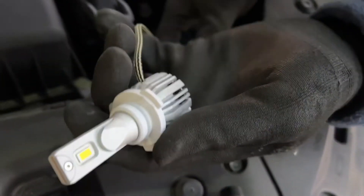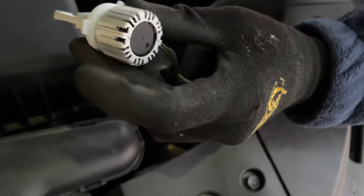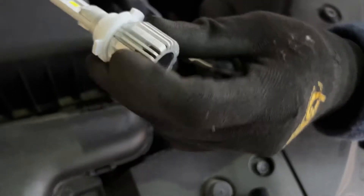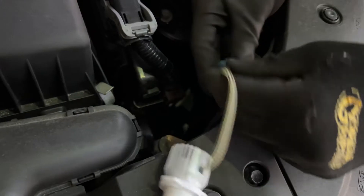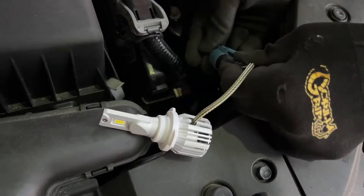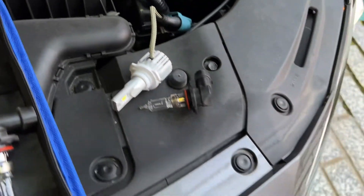I'm just going to squeeze right back here and it's going to release the bulb just like that. The new bulb, I'm just going to put it in. These bulbs actually have the fan and everything — I think these are fanless now — but basically they have everything that you need in there. You're just going to plug and play. I'm just going to put it in — it clicked in. I'm just going to test it to make sure that it lights.